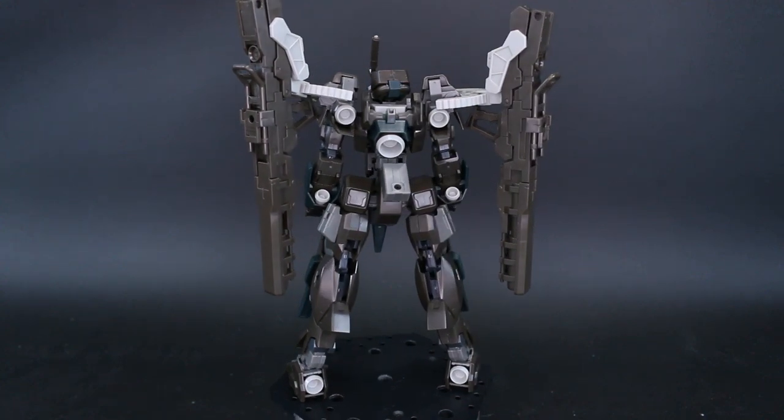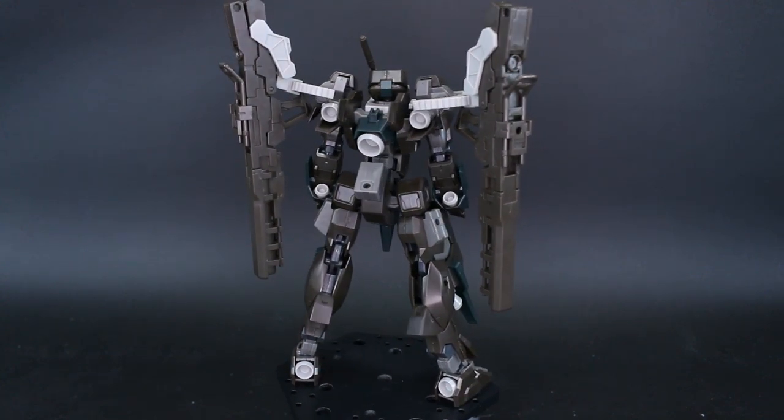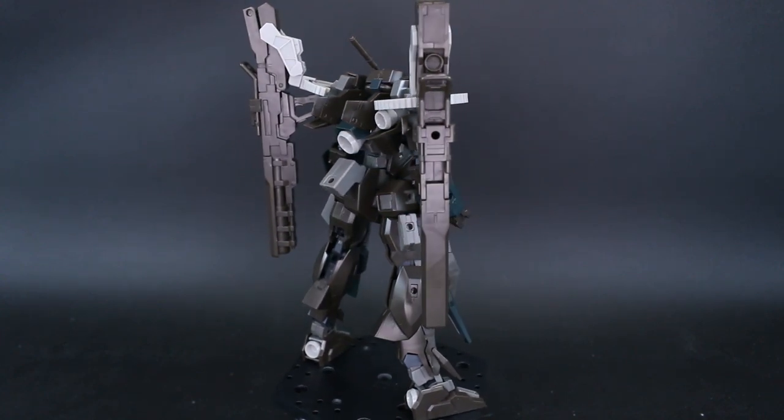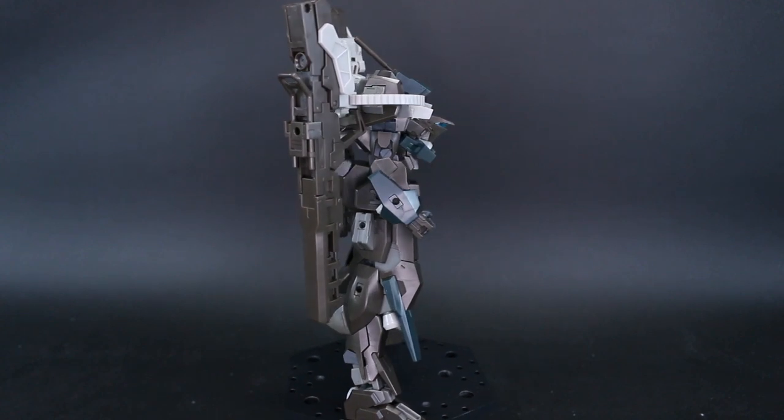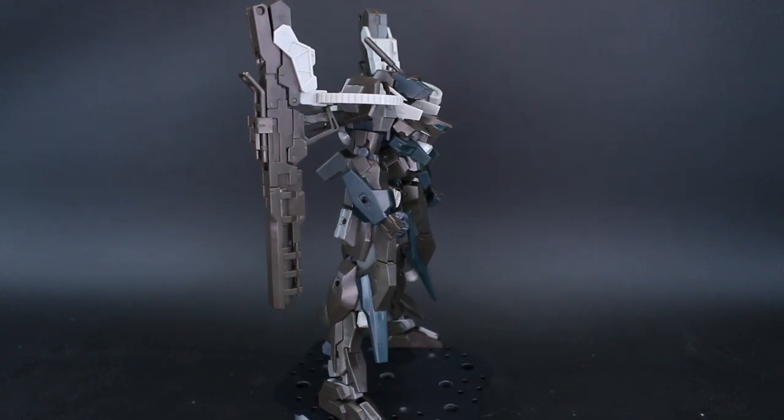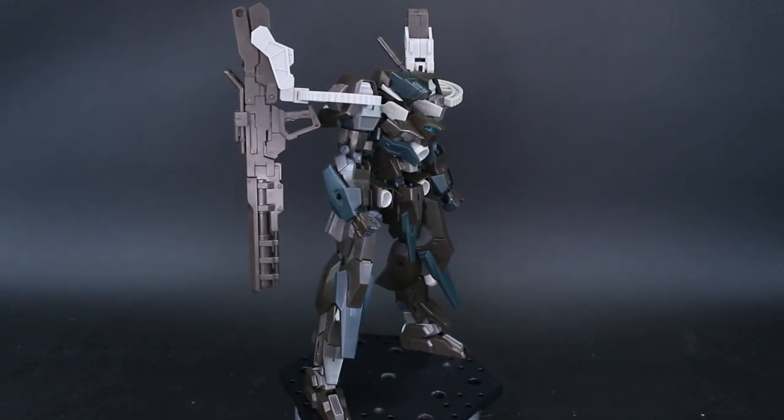Overall the color scheme is a little bit underwhelming. I think maybe they are going for a sort of special ops looking design for the color scheme, having it just be really dark like that. But ultimately I'm definitely looking forward to giving this a paint job in some different colors.